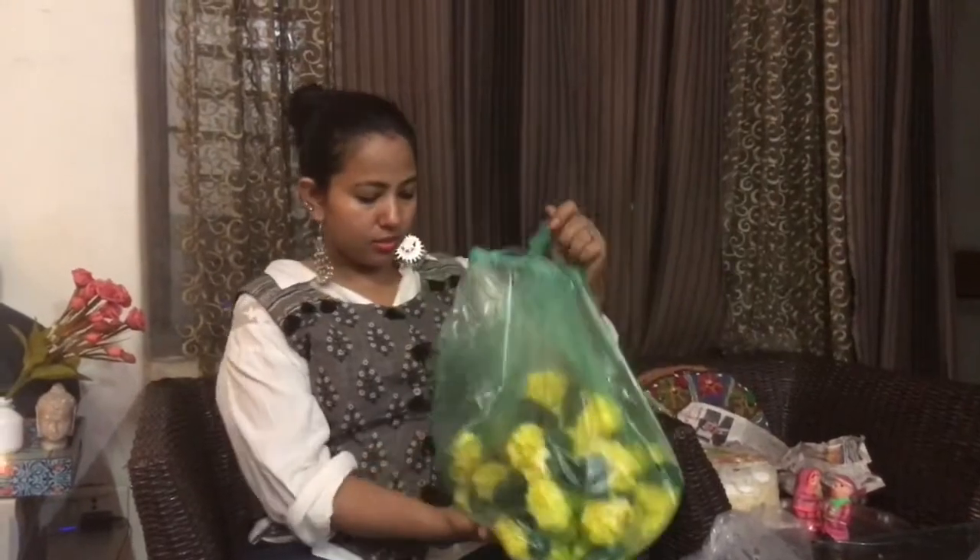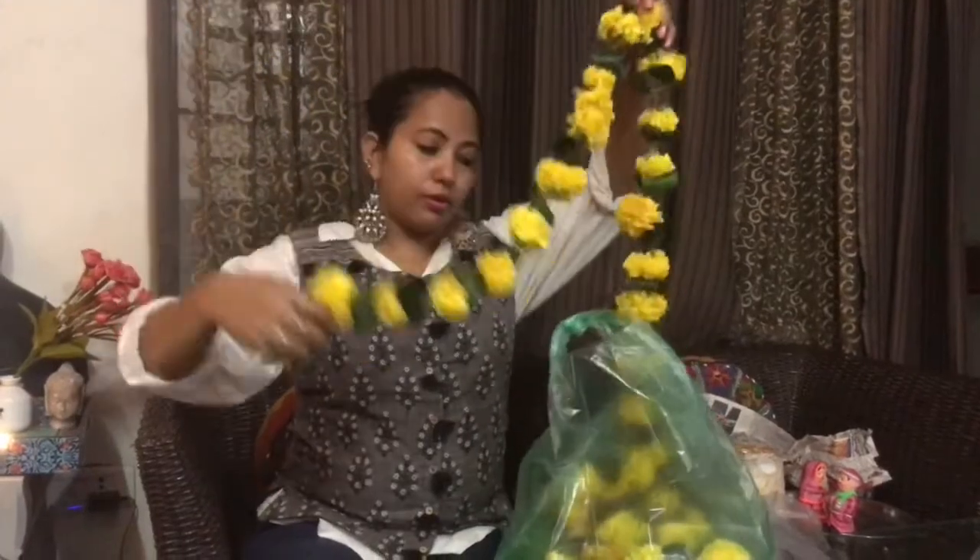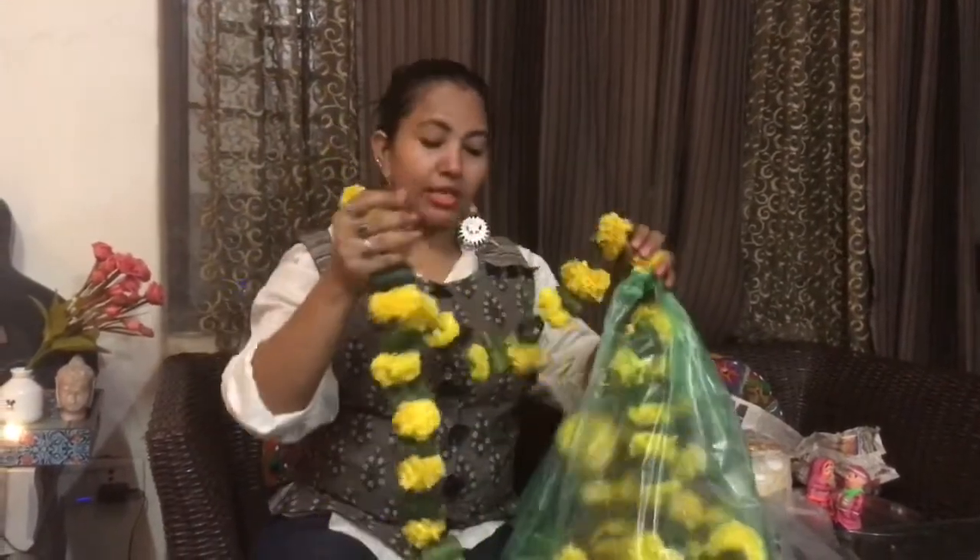Next up are these garlands. I am going to put them around the railings on my staircase. I want to finish putting these around the railings and I am going to show you guys.